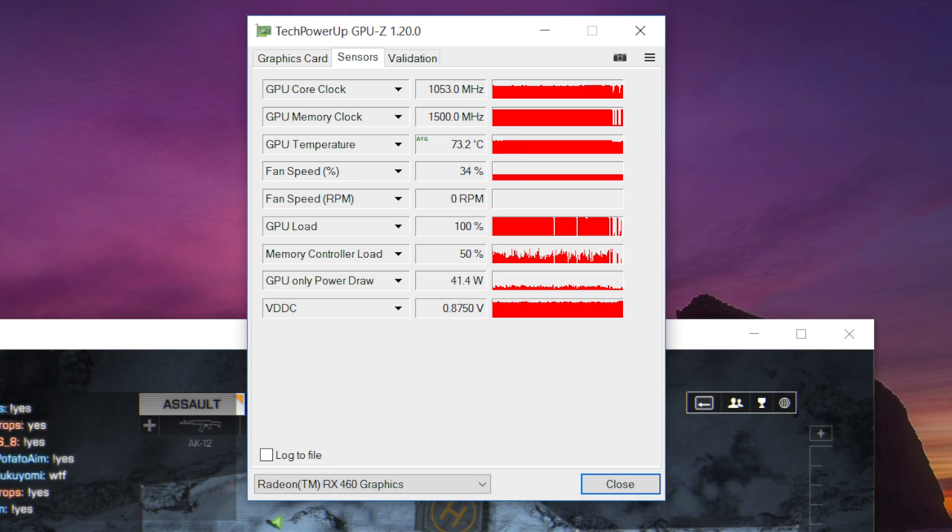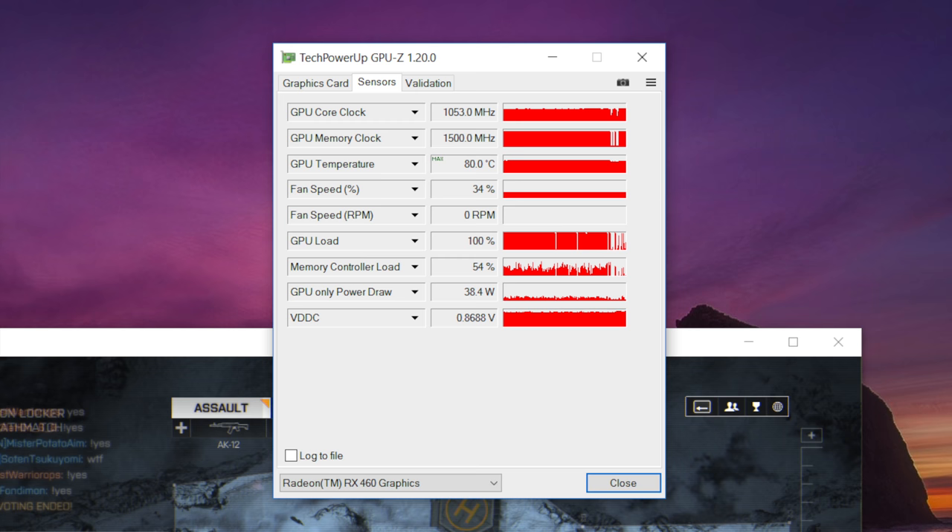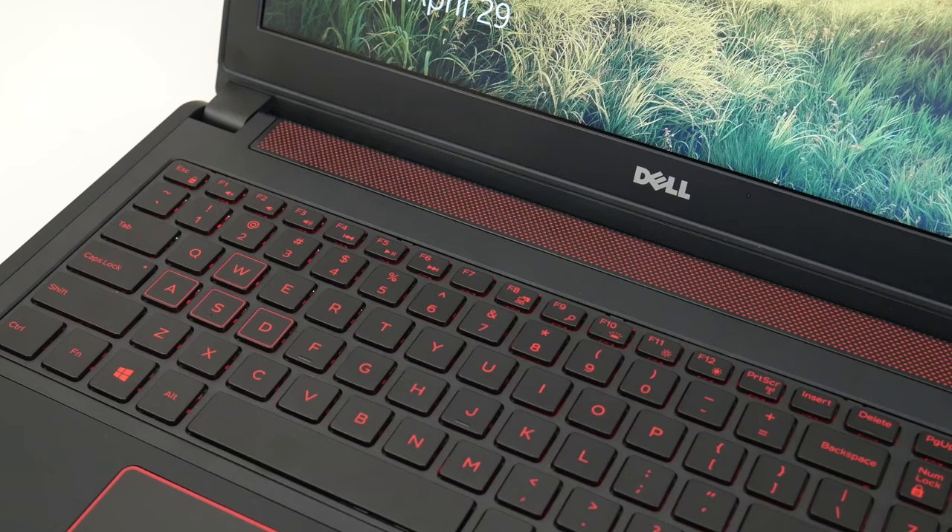With the fans running at full throttle you're getting around 48 to 50 decibels. With light to medium usage you can hear it running, but it's very well contained. After about 45 minutes of Battlefield 4 gameplay, the average GPU temperature was around 73°C with a maximum of 80°C. Keep in mind the AMD version does run a bit hotter than the Intel counterpart with the GTX 1050.